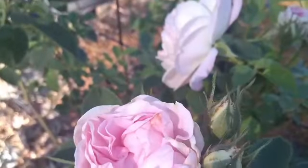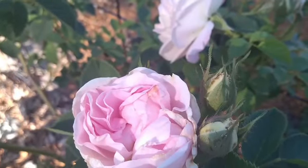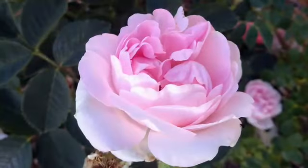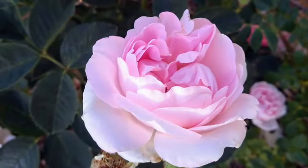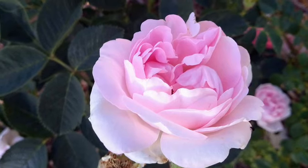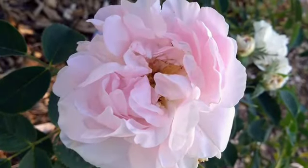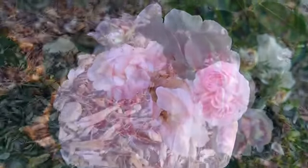I came across this beauty at a local nursery I was visiting, and seeing as I wanted at least a couple of roses from each of the classes of old roses to grow and to work with in breeding, I brought this Great Maiden's Blush home with me. I am testing it as a seed parent and have a couple of seedlings.